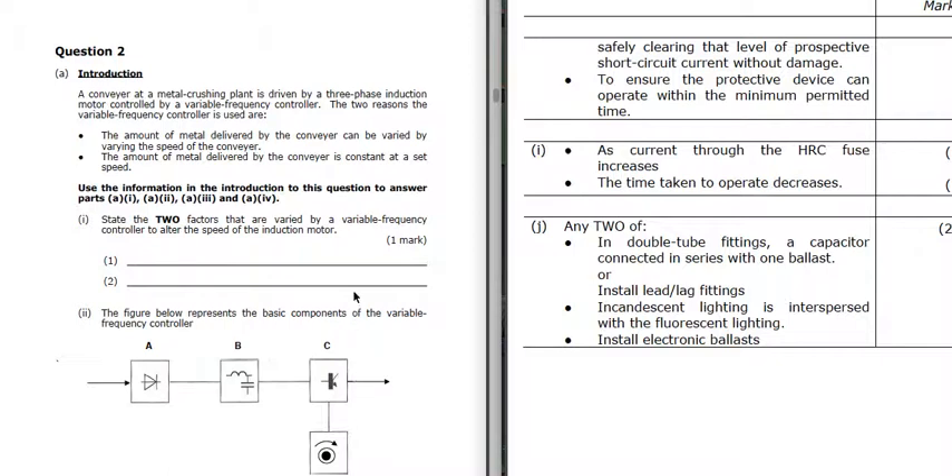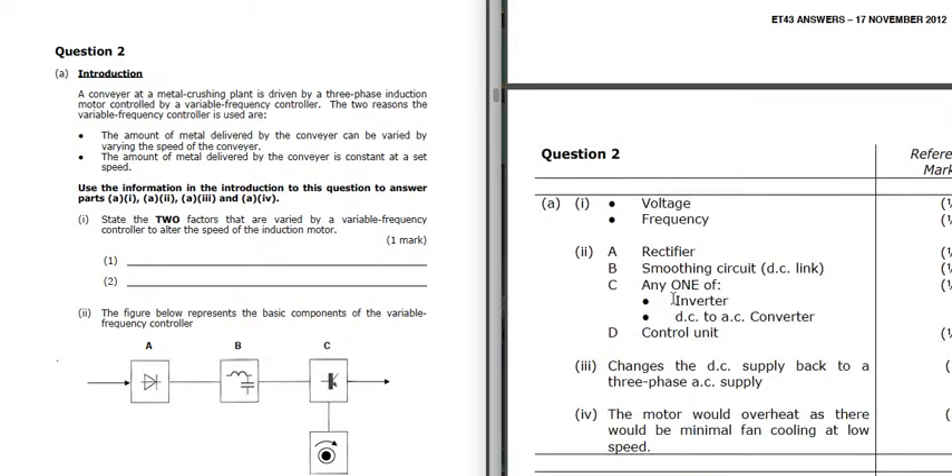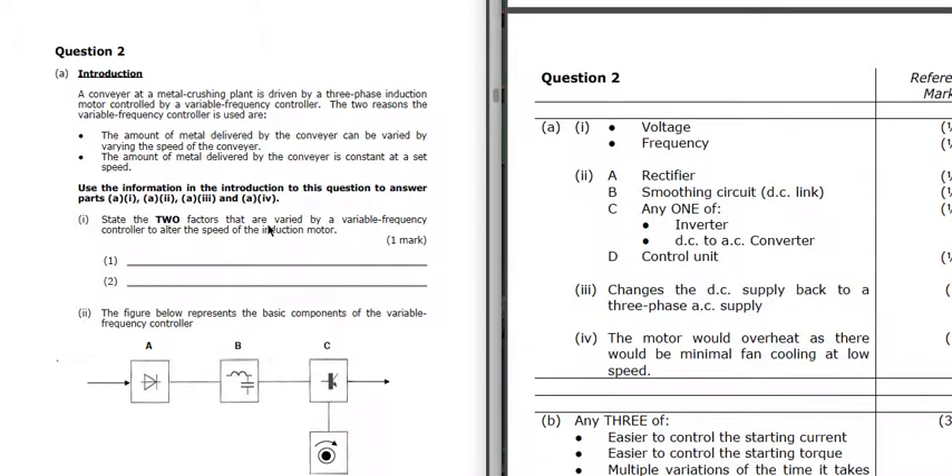Question 2: we've got a conveyor with a three-phase induction motor and a variable frequency supply. The amount of metal delivered by the conveyor can be varied by varying the speed of the conveyor. We're going to state two factors varied by a variable frequency controller to alter the speed. When you vary the frequency on a variable frequency controller, to keep the torque constant we need to vary the voltage as well - so to vary the speed and keep constant torque, we need to vary both voltage and frequency.